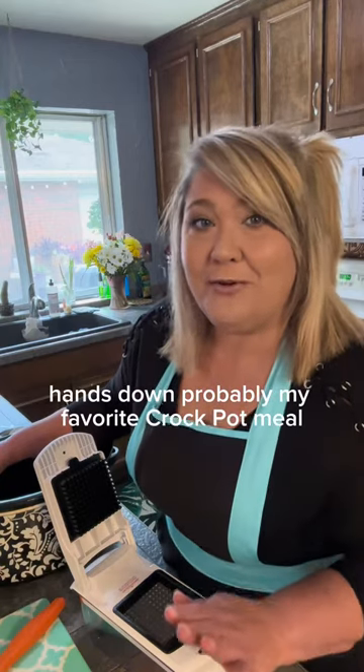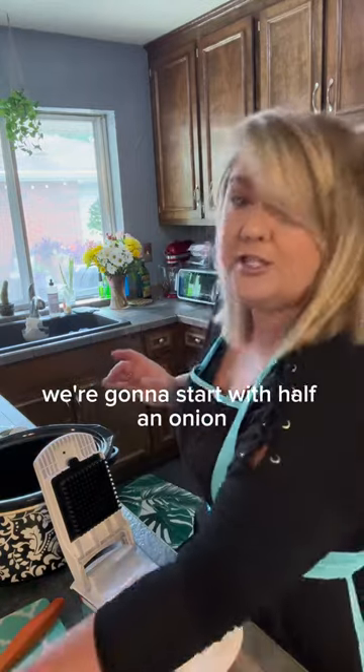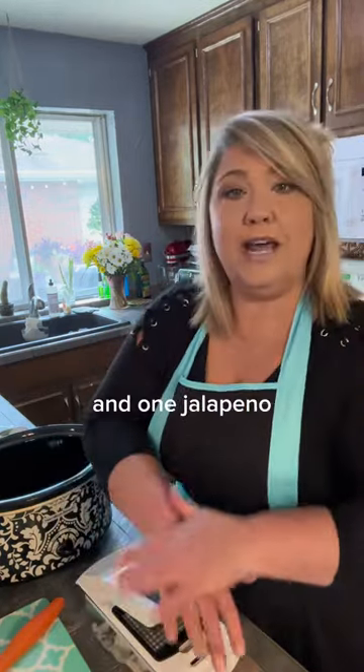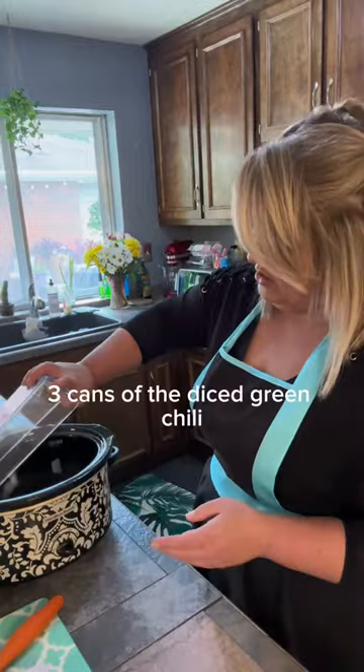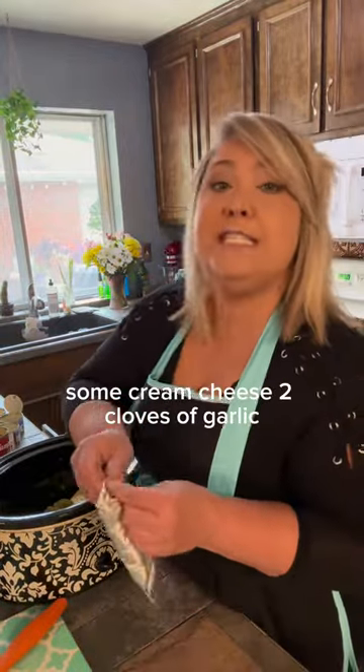Hands down probably my favorite crock pot meal — we're making crock pot white cheese chicken. We're going to start with half an onion, one jalapeño, three cans of the diced green chili, Campbell's cream of chicken soup, some cream cheese, and two cloves of garlic.